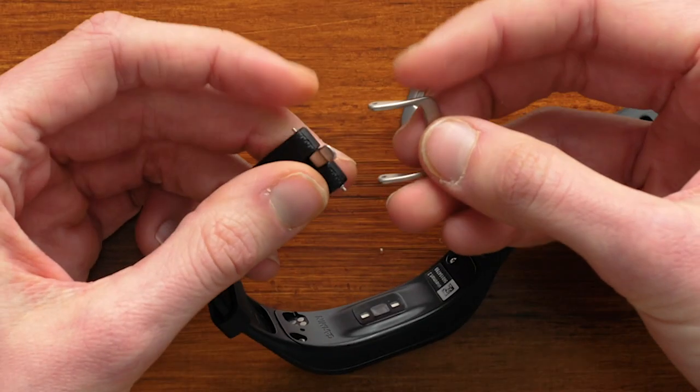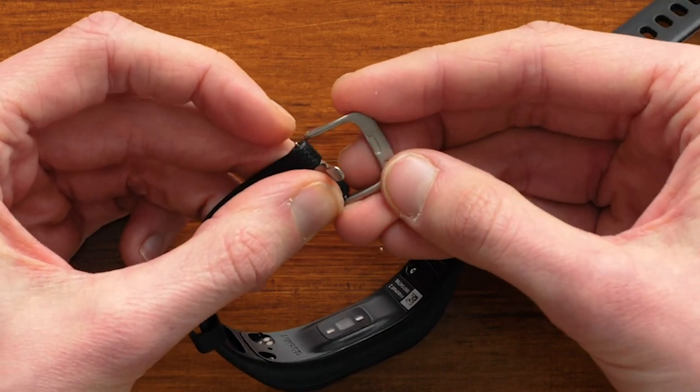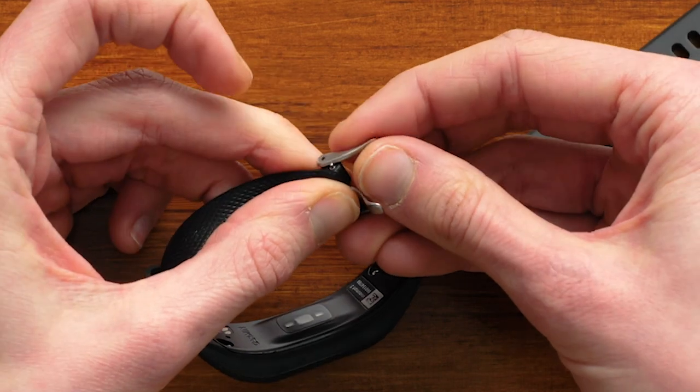Next, snap the ends of the replacement buckle into the ends of the spring bar, with the Garmin Triangle facing up and the buckle tongue resting in the groove on the buckle.